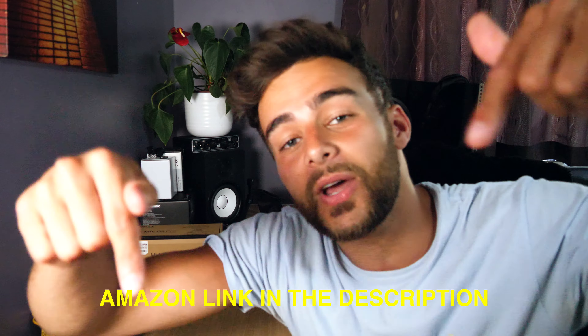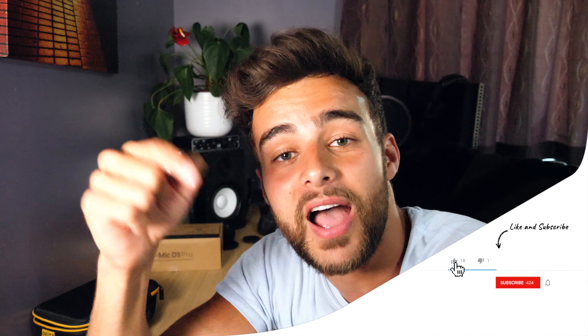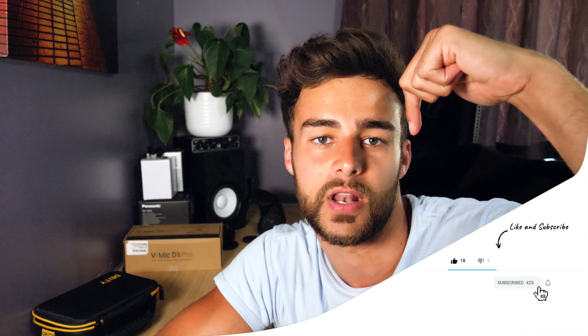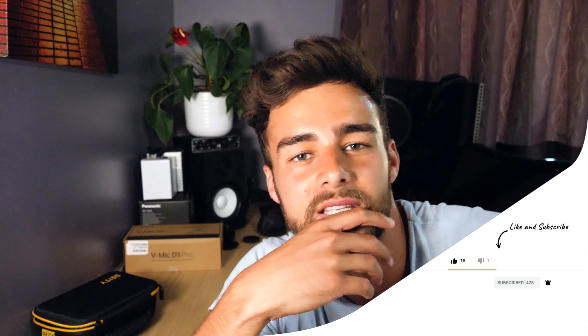The Rode VideoMic NTG is priced at £240 and doesn't include the dead cat. Comparing it to the £25 Saramonic microphone — I absolutely love that microphone as a great cheap alternative to in-camera audio and would still recommend it, but more so I would 100% recommend the Deity D3 Pro. I'll be putting Amazon links to all these items in the description below, and if you purchase through my links I get a small cut that helps me create these videos.